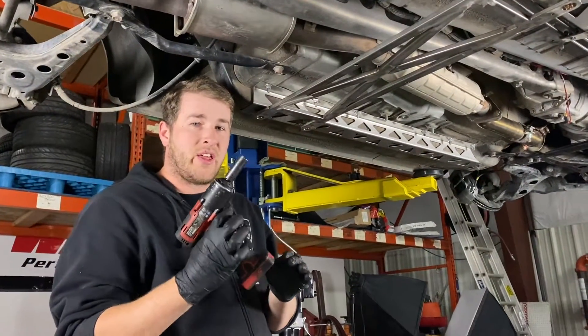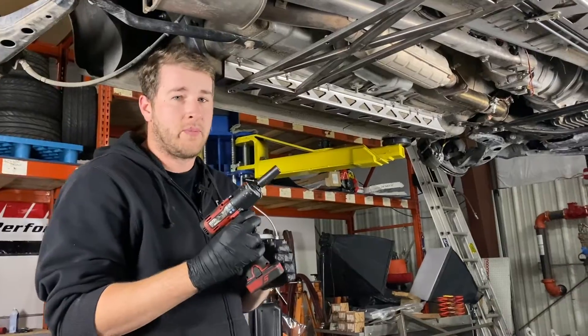Now we're going to tighten everything up with a 13mm socket to a torque spec of 20 foot-pounds.